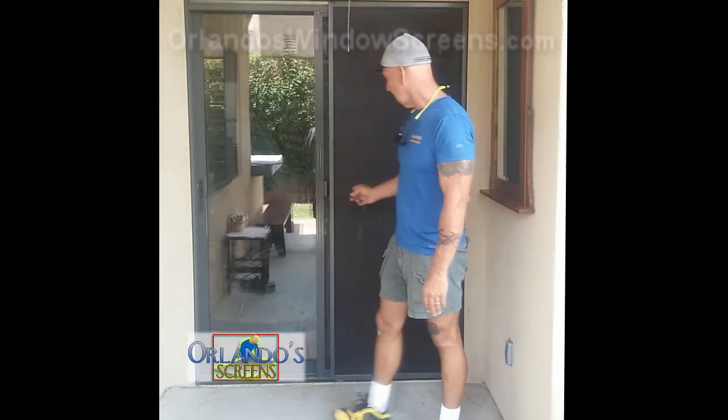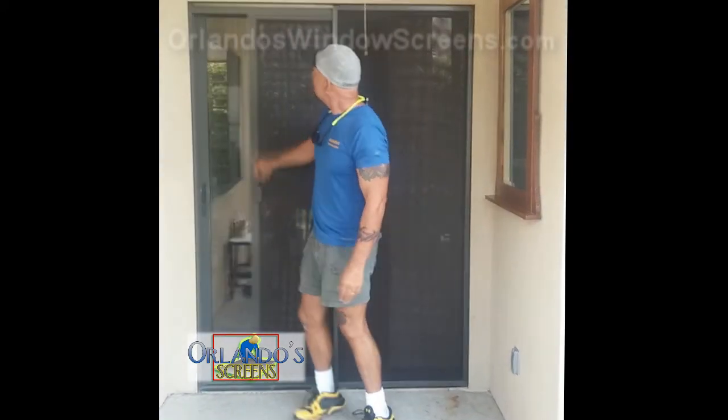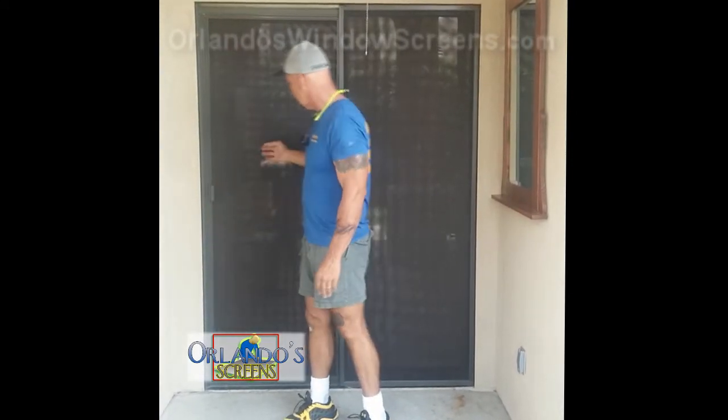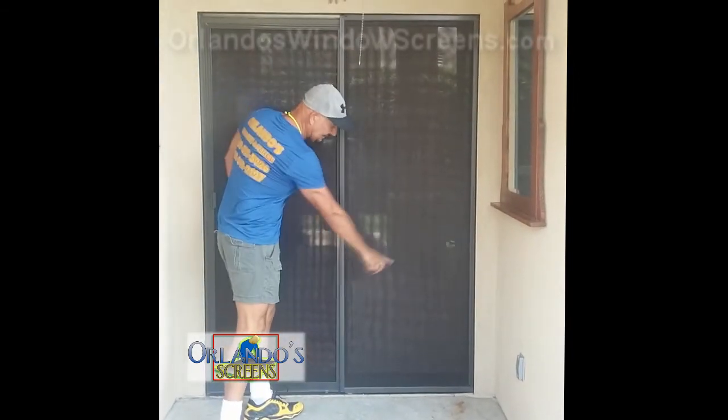Hi, I'm Orlando Swain from Orlando's Window Screens. This is what a solar screen looks like. This is a brand new door we installed with new tracking on the top. It runs into the original one. We screened it in solar mesh, and this is a stationary panel that we put in with tracking right here.